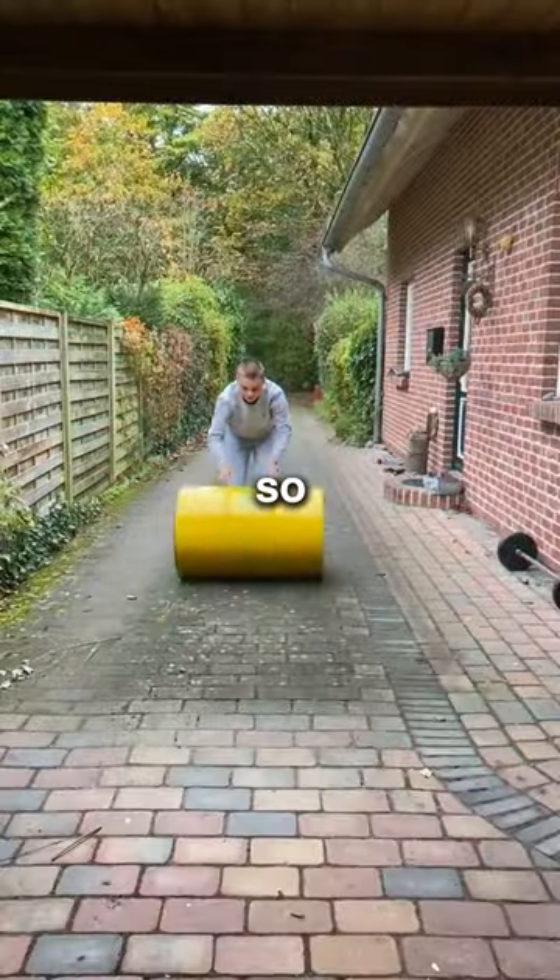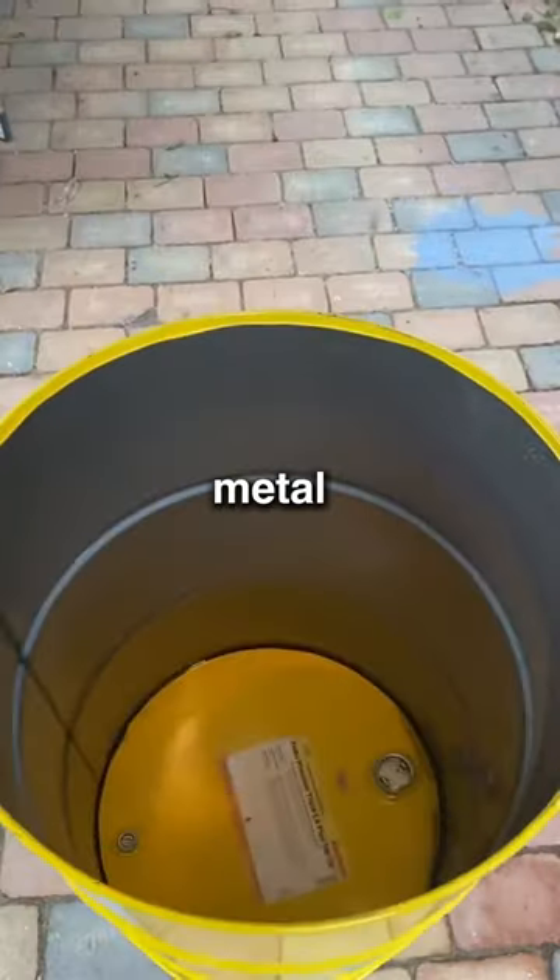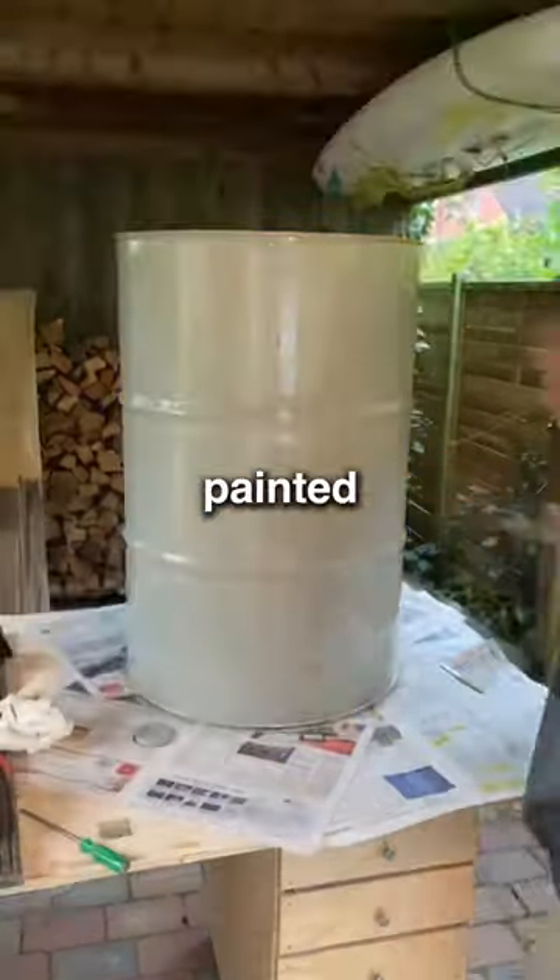This guy created a piece of furniture so unique, it's like nothing ever seen before. First, he took a metal barrel and opened up the top. Then he painted it.